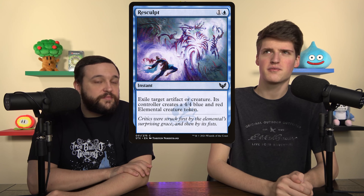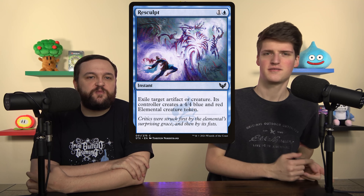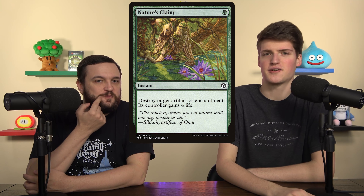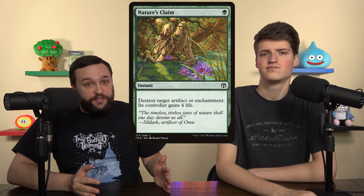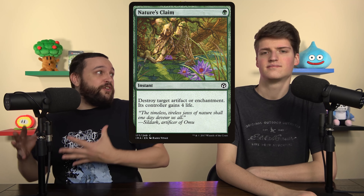We cut Reclamation Sage because we're in green so we don't have trouble answering artifacts at all, and we're also in black which doesn't have trouble answering creatures. We replaced it with Nature's Claim — it's cheaper, more efficient, four life is flavor text, and it's the green Swords to Plowshares for enchantments and artifacts. Reclamation Sage is better in blue decks or Grixis decks. In green and white you answer artifacts and enchantments more efficiently.